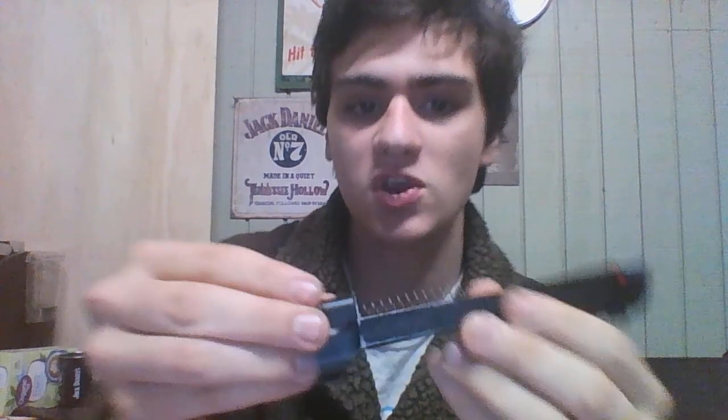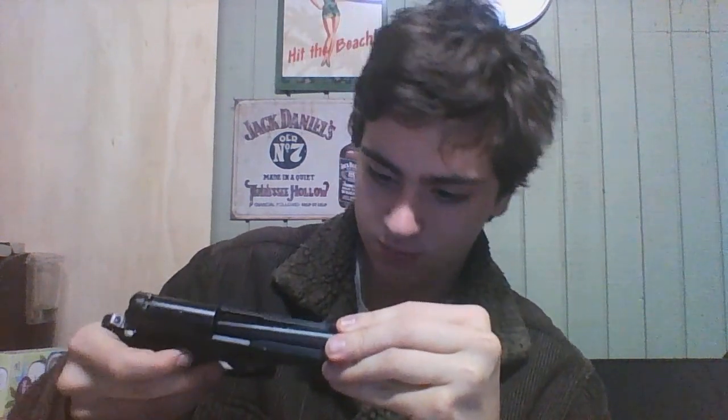One thing that's good to mention — because it freaked me out the first time it happened — is that on the side, this little piece does pop off. I think it is supposed to do that, because it's got little tabs on it to hold it in place. I thought I broke it and was freaking out, but turns out it just does that.